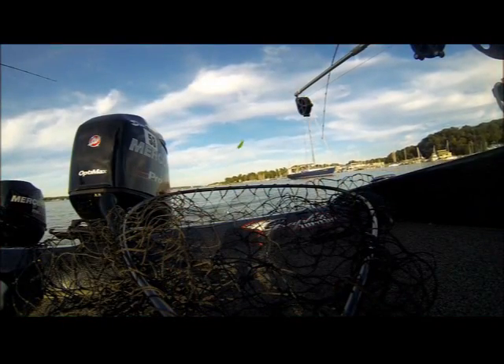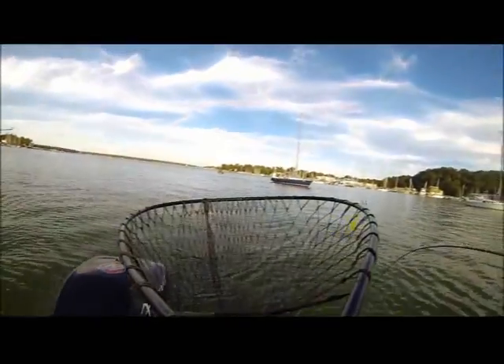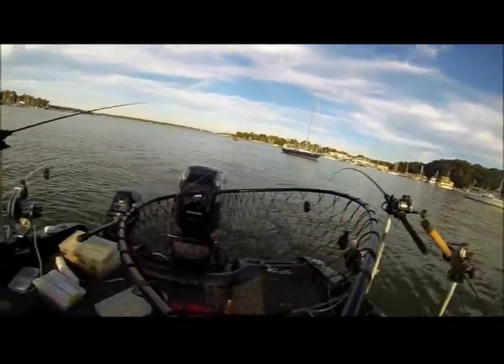Fish Flash also comes in ten different color finishes. What I like to do is kind of match the color of the harness and/or lure that is trailing Fish Flash, the reason being it kind of looks like a minnow struggling to keep up with the bait ball, making it an easy target.